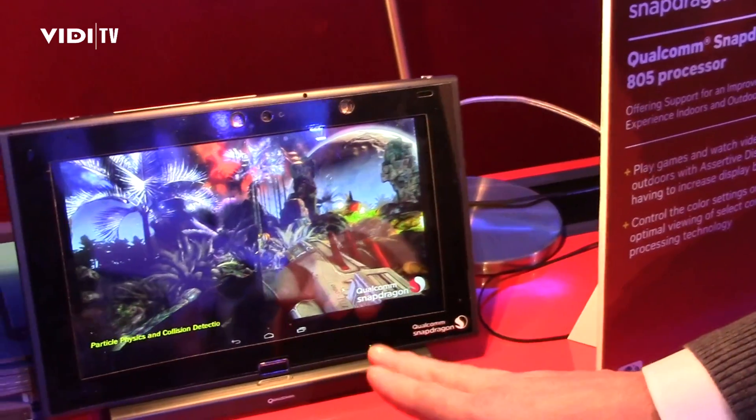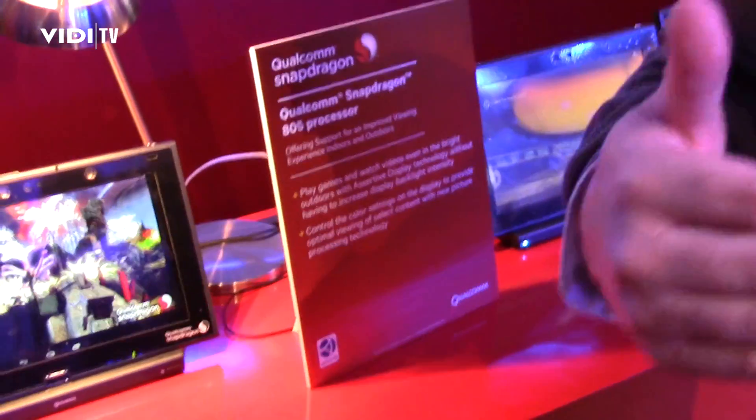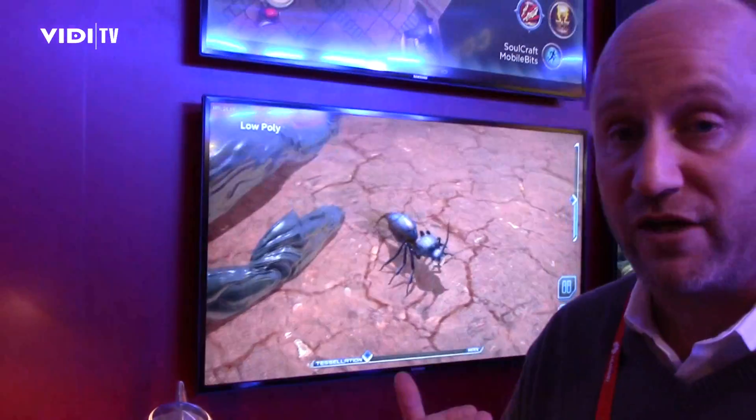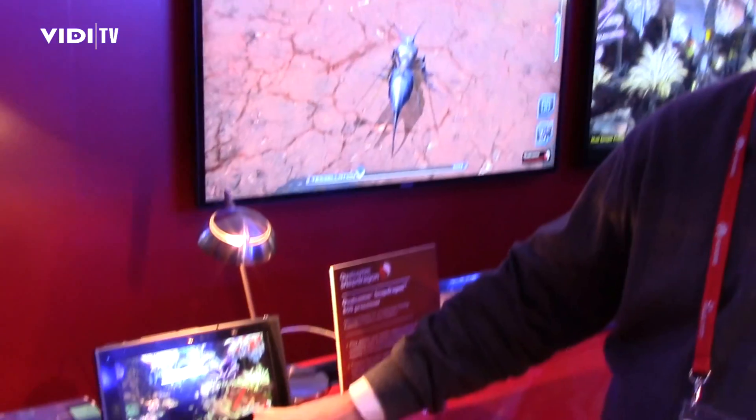Assertive display is a per-pixel gamma correction. It's adjusting the colors in response to the way our eyes respond to colors in bright light. Just as at night, in a low-light situation, we use red in the dashboard of our cars because we can see red very easily in low light — in high light, there are other colors that we see more easily. So it's changing accordingly.